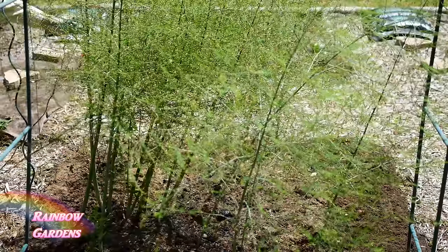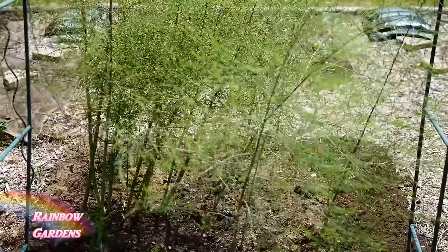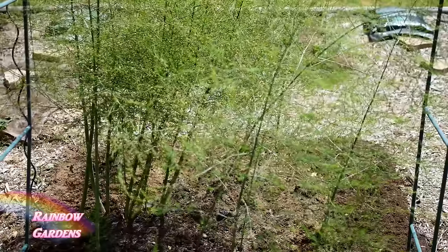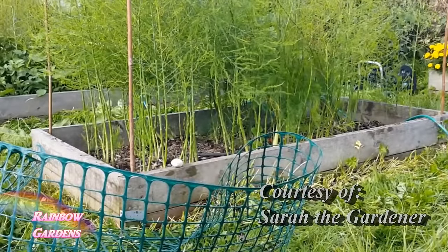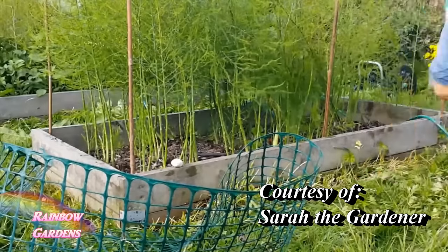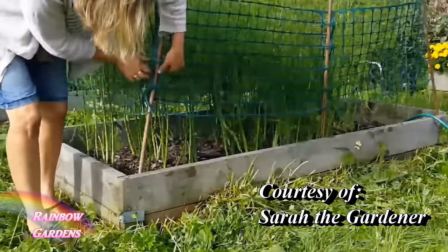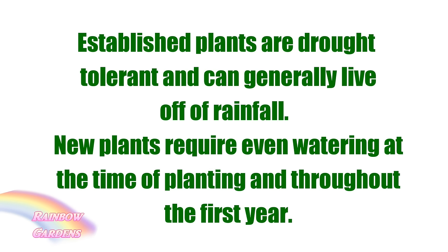Later in the summer your fronds are going to grow very tall. I did need to stake my mature crown because it needs support — it could topple over and ruin your crown beneath the soil if it's top heavy or a wind comes. As for watering, asparagus is very drought tolerant and can generally just live off rainfall. I don't think I've ever watered the river garden asparagus — there's a lot of morning dew right there by the river and it keeps that bed moist.